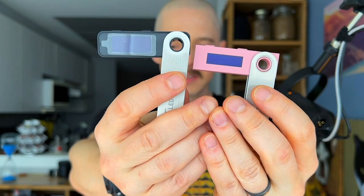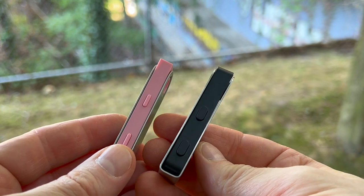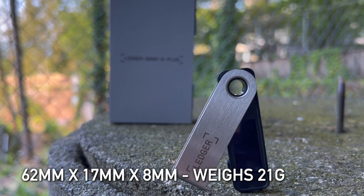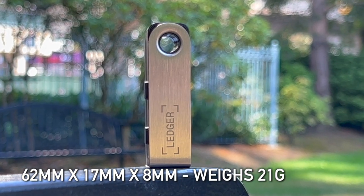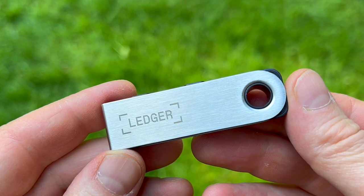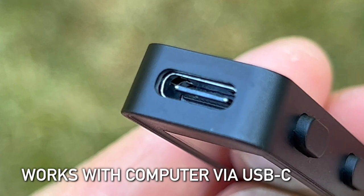Ledger only recently released the Nano S Plus and this replaces the much more simplistic Nano S — this is a nice upgrade and makes it a much more functional and modern product. When you look at the Nano S Plus it's going to remind you of a USB thumb drive, and until you fold the buttons and screen out it really does look like a normal thumb drive. It's super small and light, measuring 62 by 17 by 8 millimeters and weighing only 21 grams. The brushed stainless steel outer housing protects the inner plastic body and screen. The Nano S Plus has a USB-C connector and no Bluetooth, so you can't use it with Bluetooth on your phone like you can with the larger and more expensive Nano X. It does say it works with Android and not iOS, so it's possible you can use it with an Android phone, but I can't confirm that.